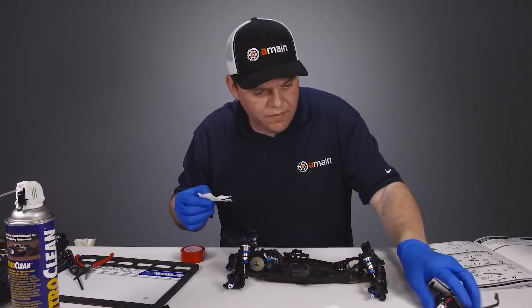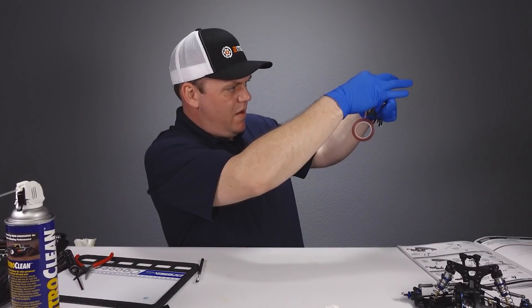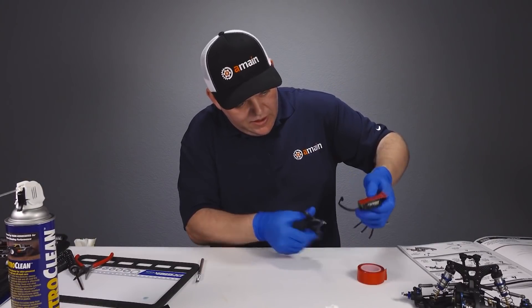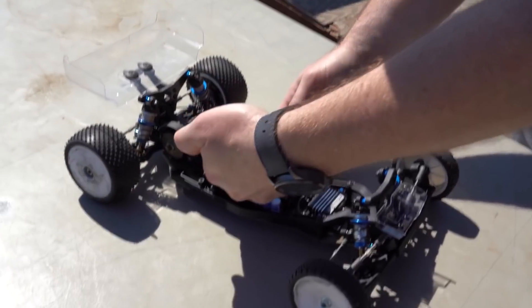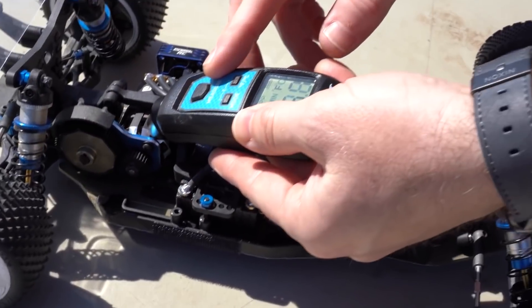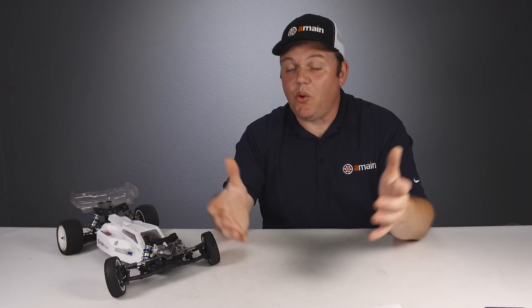Why are we doing this? We recently wrapped up a build series where we were slowly upgrading this Team Associated B6.2 competition race buggy with a $50 budget. During that series we ran into overheating issues that we fixed with one method, but it's not the only method available and we don't even know if it's the best method. With only a $50 budget we couldn't afford to buy all the different parts and fan mounts to do all these tests.